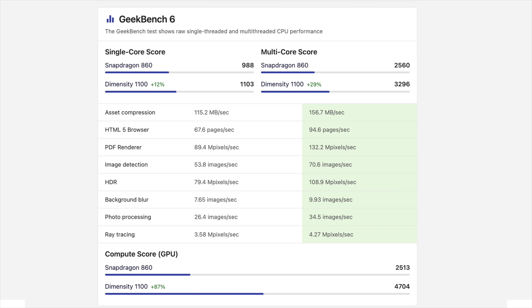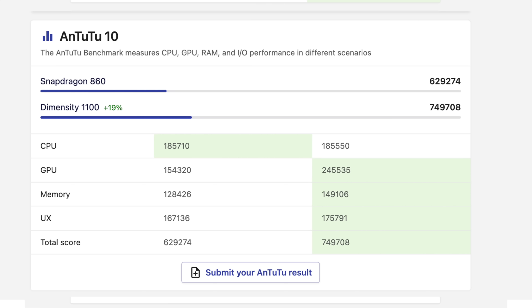Looking at Geekbench scores for the Dimensity 1100: single core 1103, multi 3296. Comparing against the Snapdragon 860 — still a great chip — the Dimensity 1100 beats it even in GPU performance. Antutu scores are around 750,000, so it definitely beats the base model across both CPU and GPU. If you're looking to get the best emulation out of your device, go with the D1100.